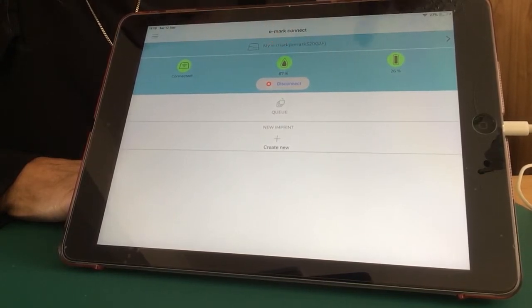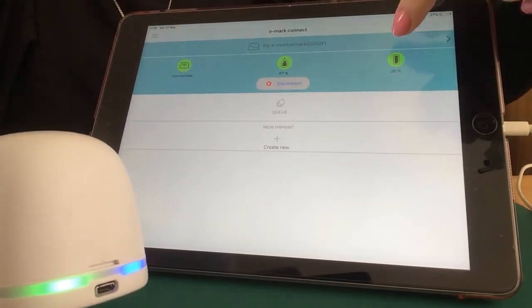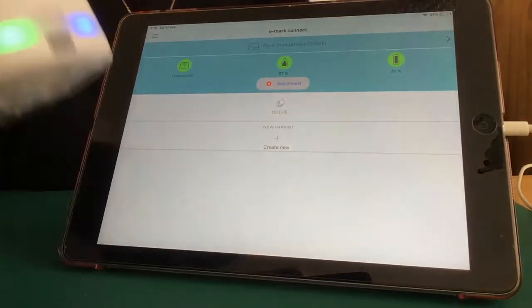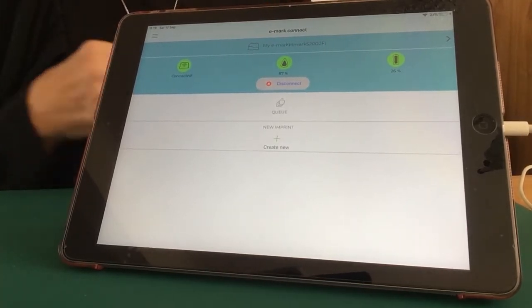I have 87% ink and 26% battery. Now talking about the battery, once that gets to 25% or below, the green light as it's showing here will turn amber. So that's a strong indication that your eMark will not be charging. I'm just going to plug mine in now, because I can still work with it connected.